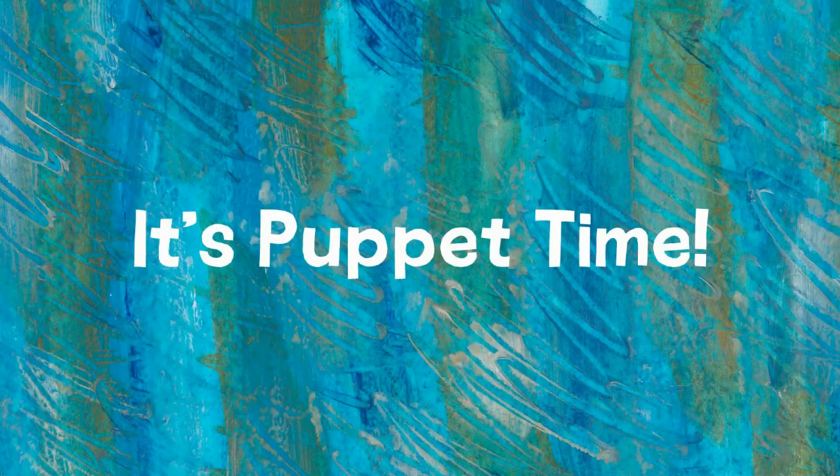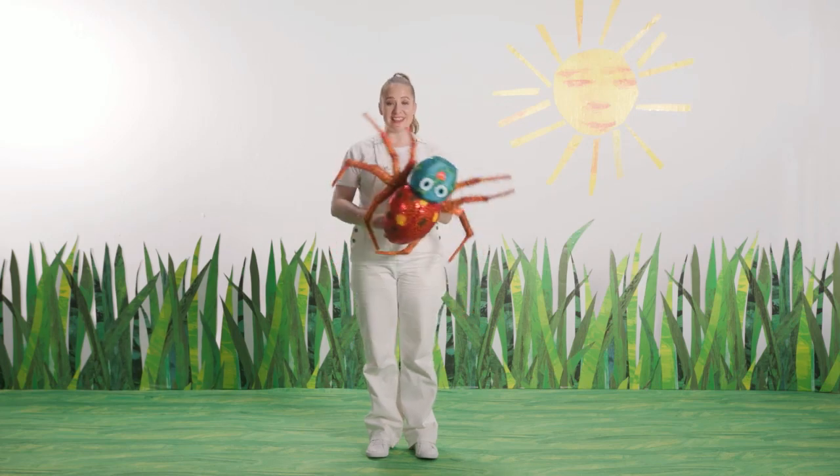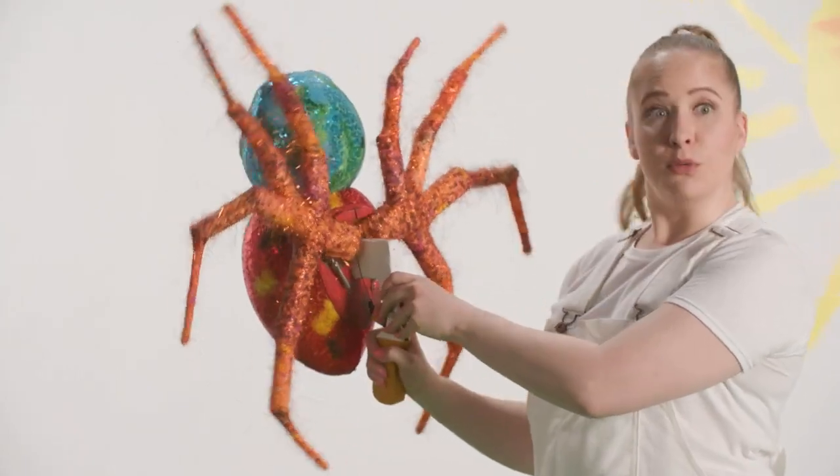It's puppet time! This is the very busy spider. On this puppet there is a trigger on the back that you pull that can move the legs.